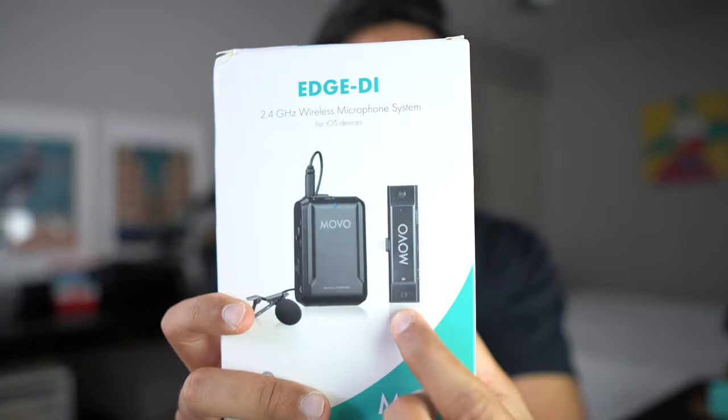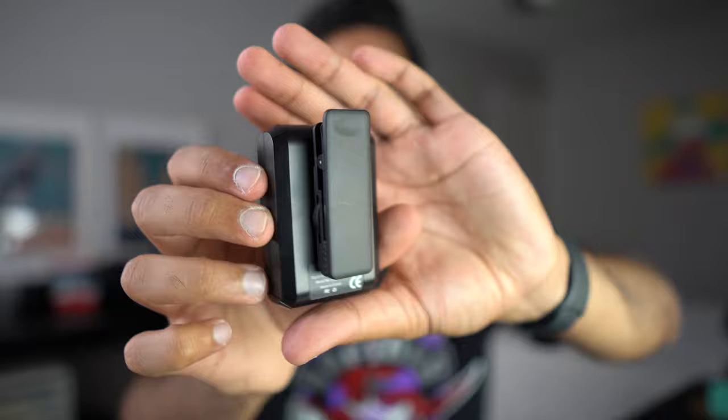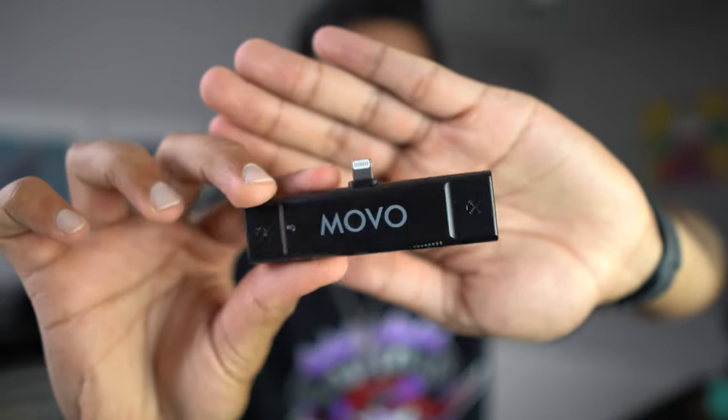Next up is something pretty essential — a wireless lav kit for your iPhone. One portion plugs into your iPhone and the rest goes on your person. I'll include a timestamp of the audio comparison between the lav mic and the iPhone mic so you can skip to it. Now there's one extra thing that can help for indoor videos — the LED video light from Movo, which is a little cube that goes right on top of your vlogging setup.